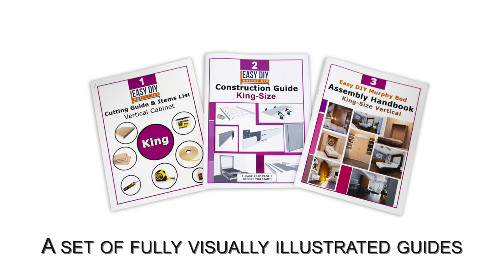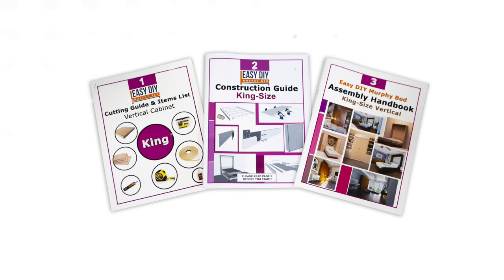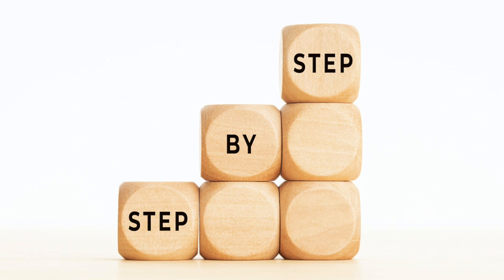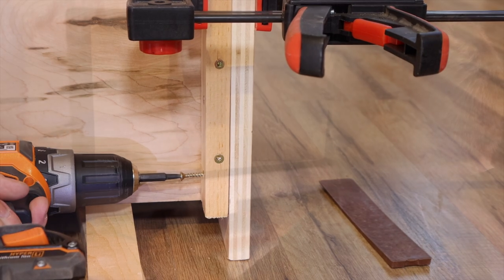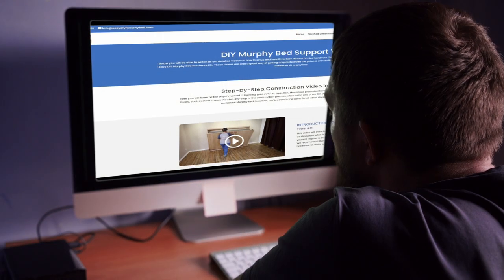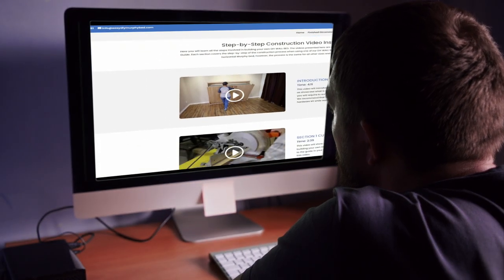Of course, you also get a set of three visually illustrated guides which everyone raves about. These guides cover the step-by-step construction and assembly of the Murphy bed. Online videos are also available 24/7 to guide you during the construction and assembly process.